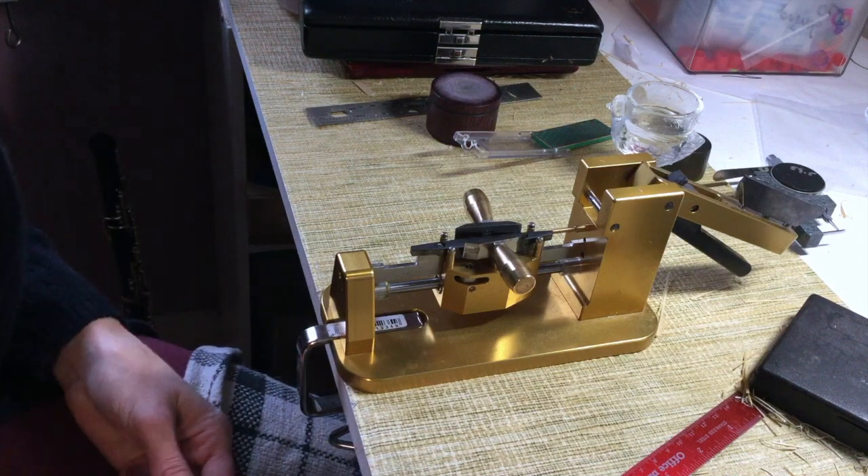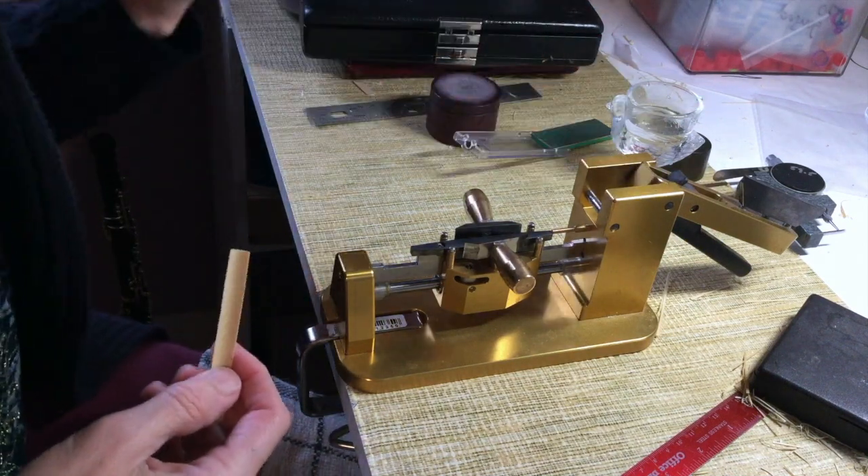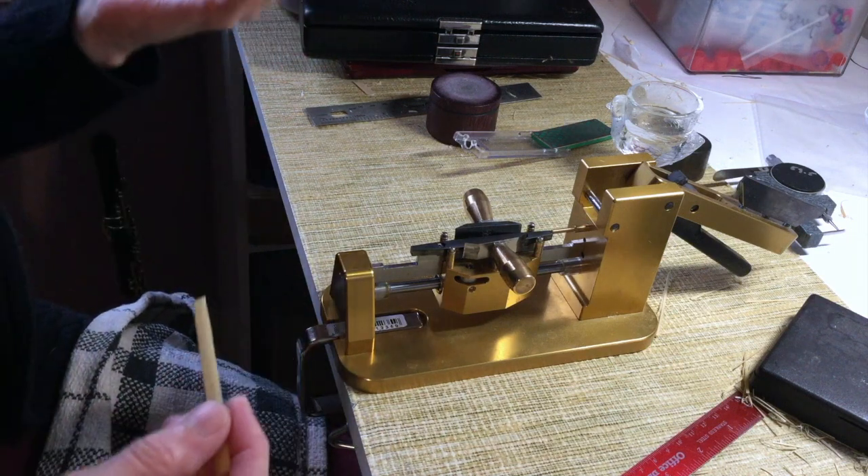Hi, I'm Janet Engel, the 5-Minute Reedmaker. Today I'm going to be talking about the last four or five, depending on how you count them, shapers that I own.